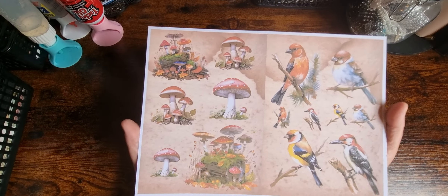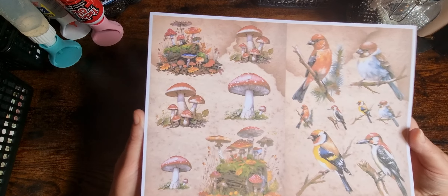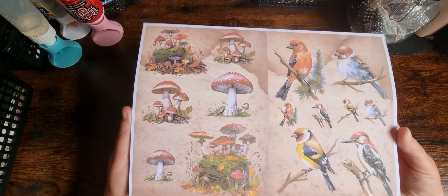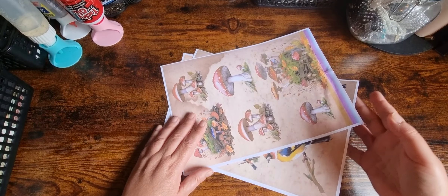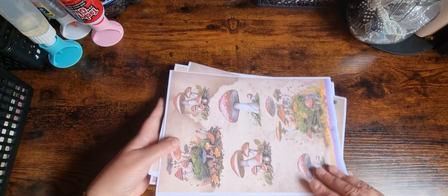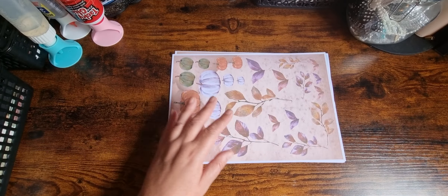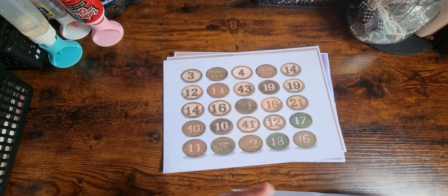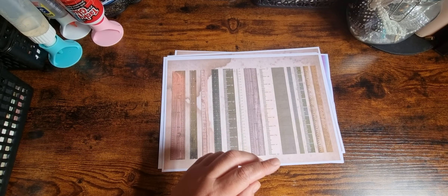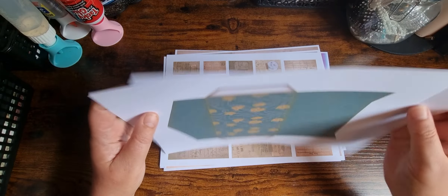I've included a two-to-a-page example in the kit, just because I know not everybody knows how to do two to a page. Unfortunately I can only get around 35 pages on Etsy — otherwise I would include the two-to-a-page version for all the sheets for ease of printing, but you can only get five files on there and 35 is kind of the upper limit.